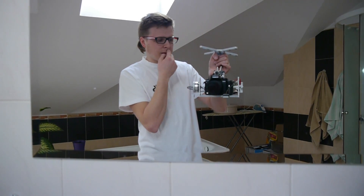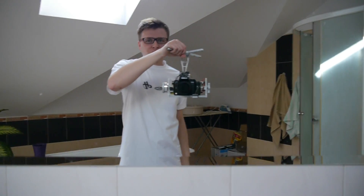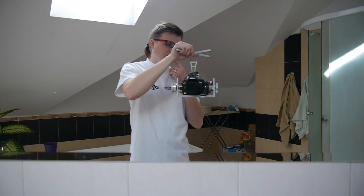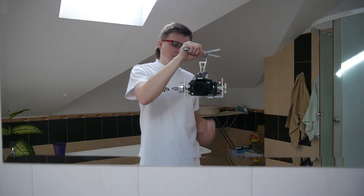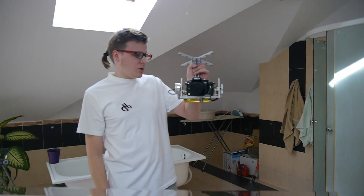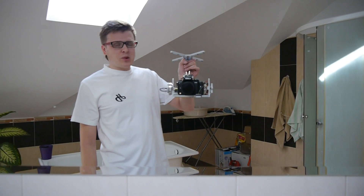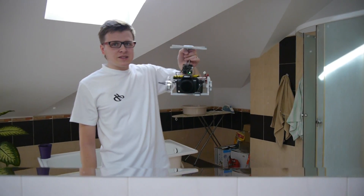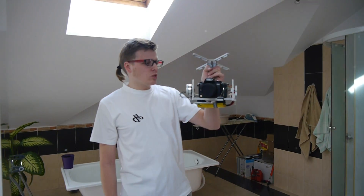I've got here an Alexmos controller, and this is a very first test of this controller really. I opened the package this morning and just attached the gimbal to try how it works. So even if it needs some PID adjustment, which is obvious, I think it works really nice right now, and both axes work really smooth.